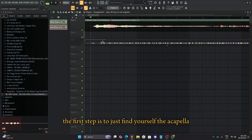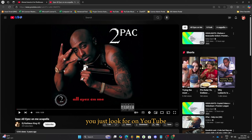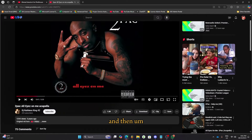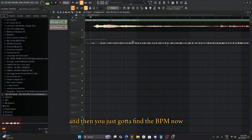The first step is to just find yourself the acapella, and these can be found on YouTube. You just look for it on YouTube, find a good quality one, and just go in here and listen to it. And then you download this legally, of course, and then you just put it into FL, and then you just gotta find the BPM now.